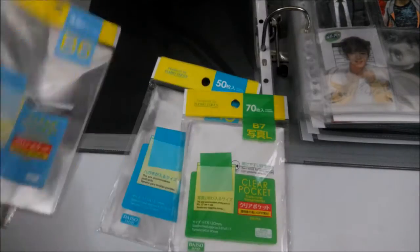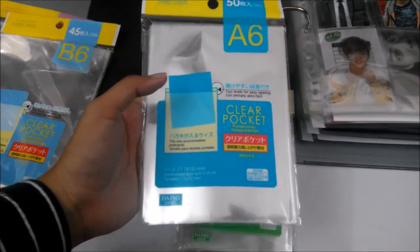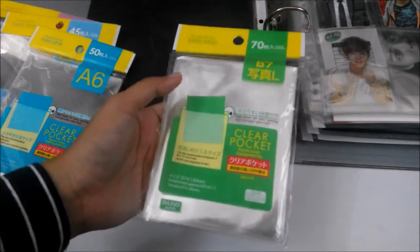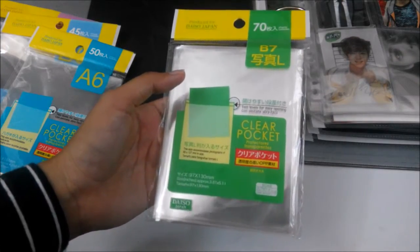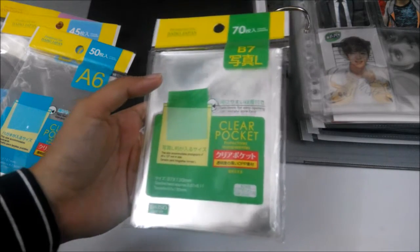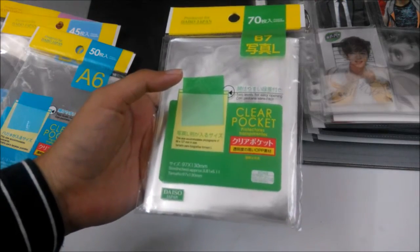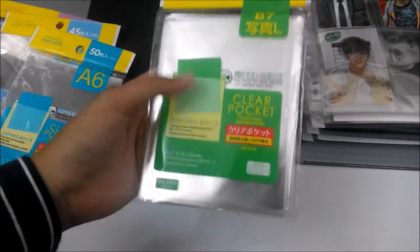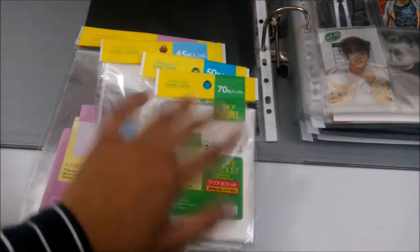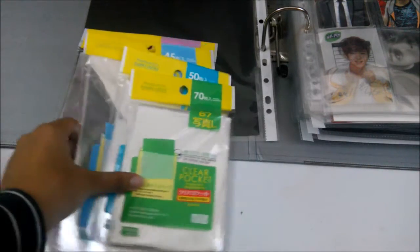The B7 size can fit Dearchu and Sodium cards. The A6 can fit quartz postcards. The B6 can fit Axiology, Genie R, and some others. The A5 can fit the smallest ones like the Inishin photo and exhibition postcards. All of these are five ringgit each — you can get them from Daiso Japan, just look in the stationery section.